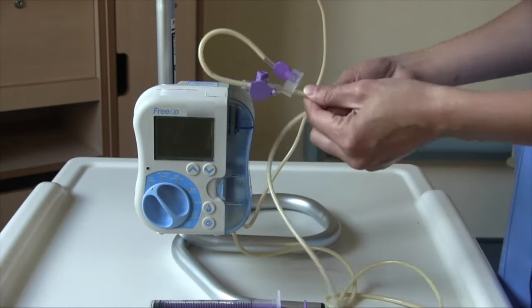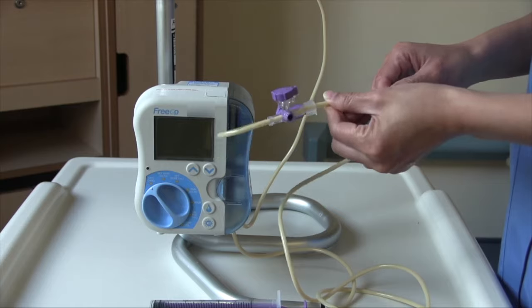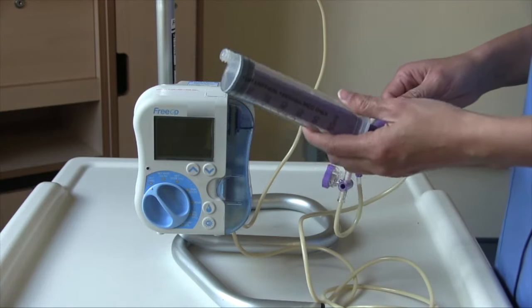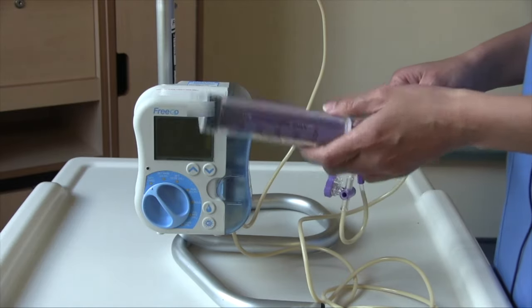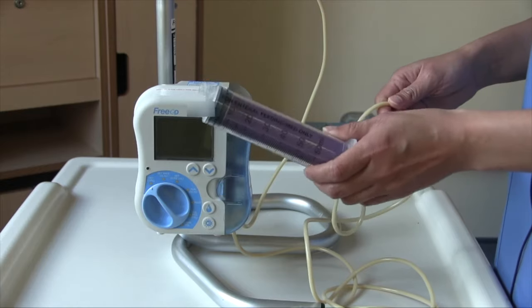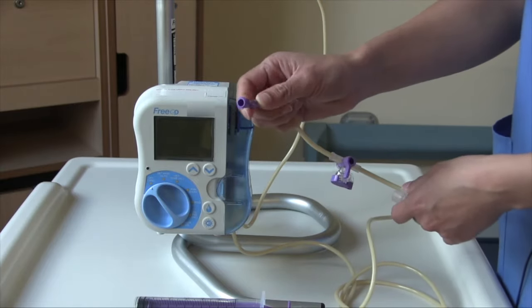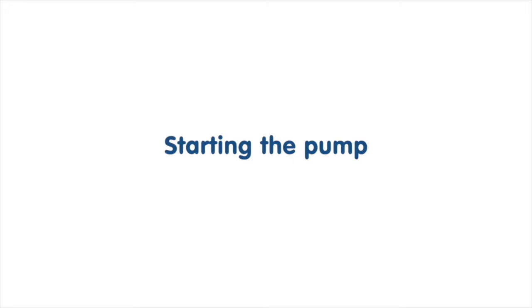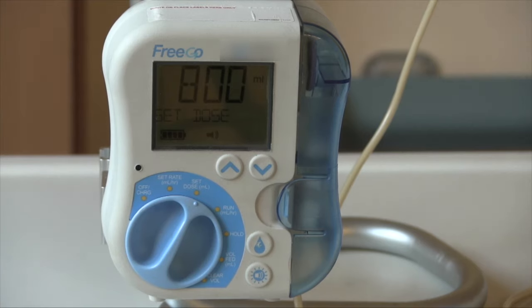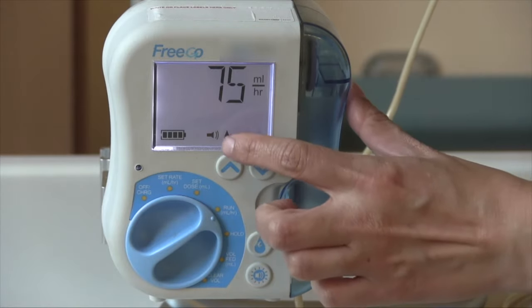After the giving set is primed and you can see the feed is near the end of the tube, and having set the rate and the dose, you are now ready to connect the giving set to your own feeding tube. But before you do this, you want to make sure you flush your own feeding tube with water. The amount of water you flush will be dependent on your feeding regime given to you by the dietician, to ensure anything left in the tube previously is flushed out and to prevent blocking. Once you have flushed water through your feeding tube, take the cap off the giving set and use a twist method to connect onto your feeding tube. Once connected, turn the dial to the setting labeled run. Once running, there will be raindrops going from left to right on screen, indicating your feed is going.